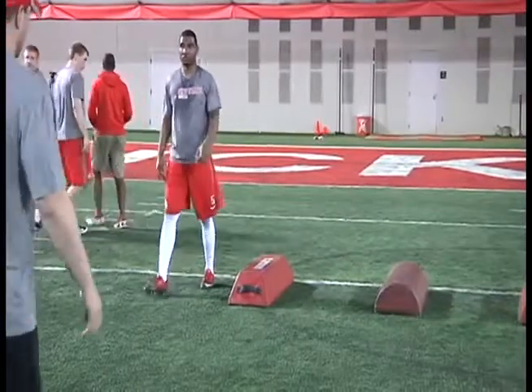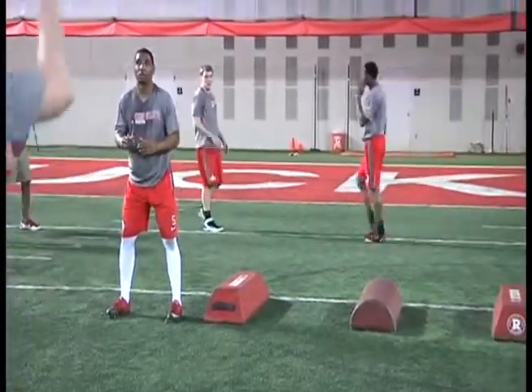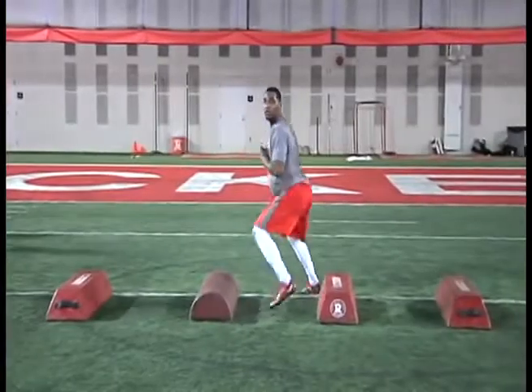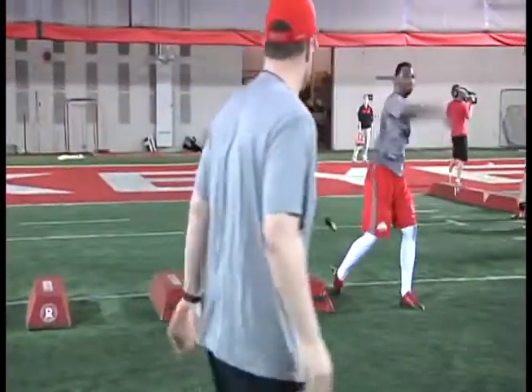One of the things we believe in at The Ohio State University when playing the quarterback position is that your feet can do a ton of improvement for you in terms of your accuracy, your pocket presence, and your ability to throw the football.